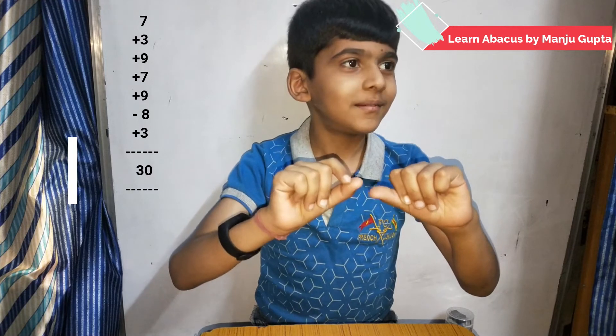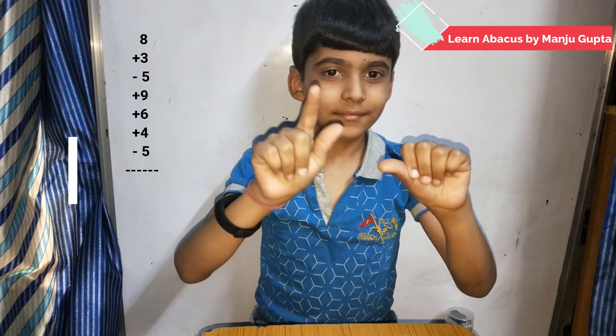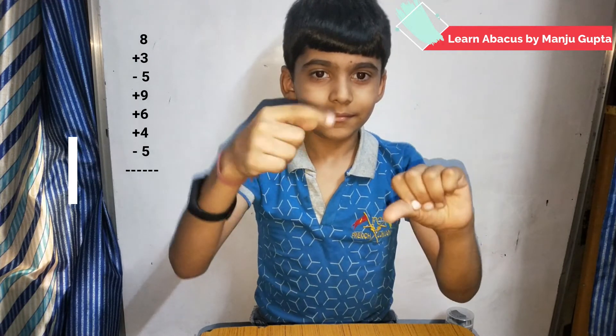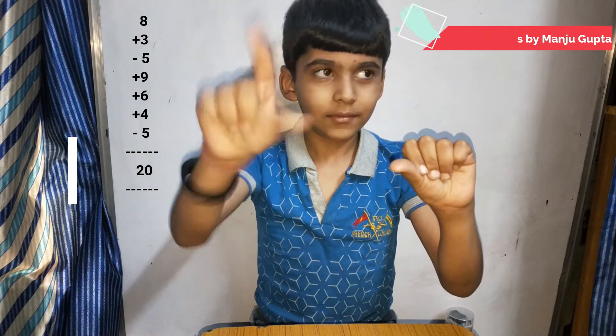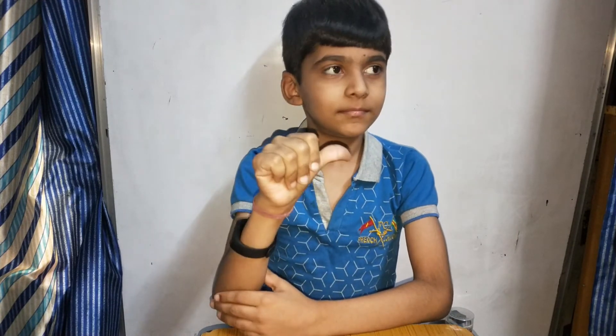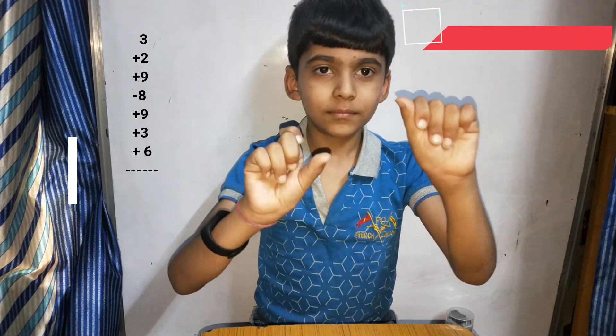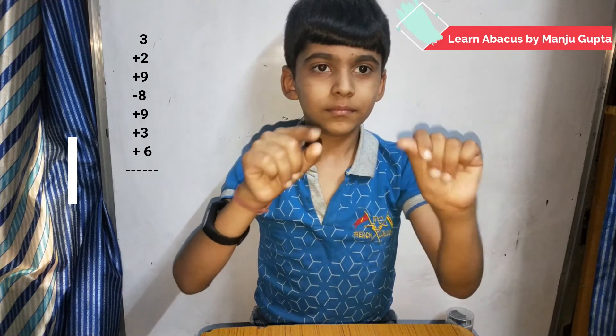Make eight plus three minus five plus nine plus six plus four minus five. Answer is twenty. Very good. Make three plus two plus nine minus eight plus nine plus three plus six. Answer will be twenty four.